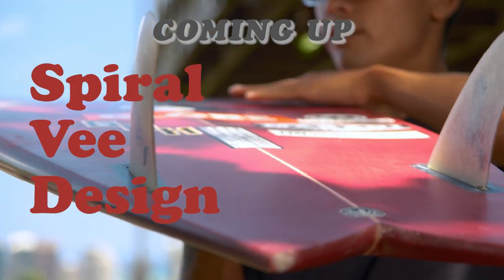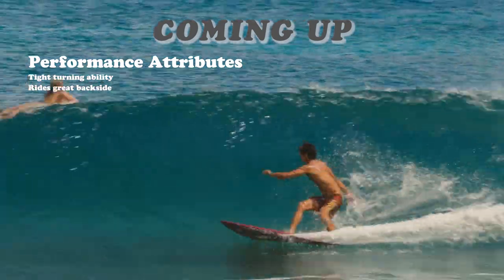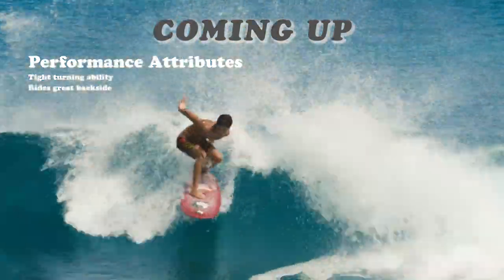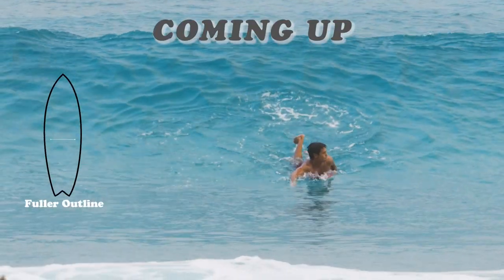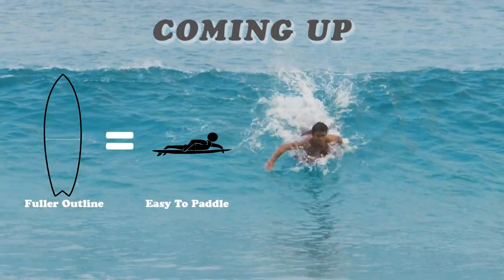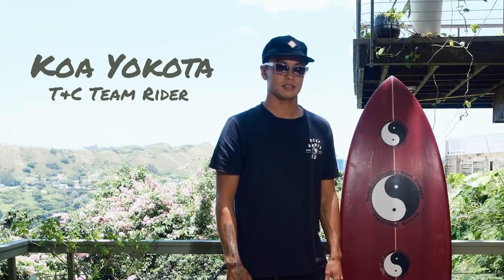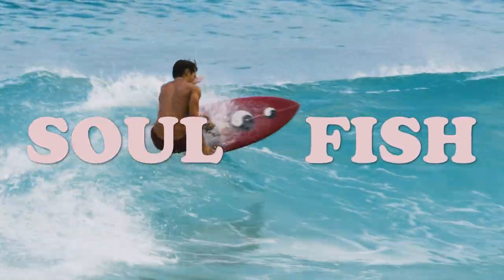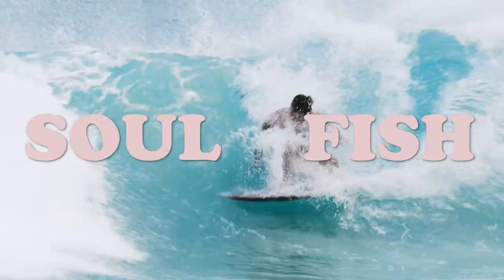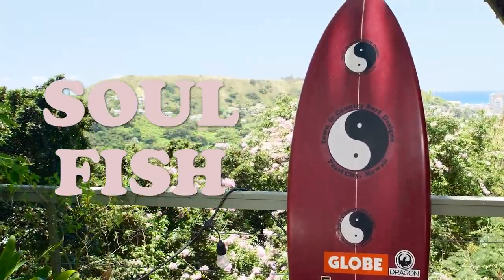This has a spiral V going from the front foot out to the tail. It goes really well backside as well as frontside. I think twin fins kind of have a stigma of not working as well backside. This board has a fuller outline which makes it easier to paddle. I'm Kooyokoza, team rider for TNC Surfboards. This is the Soul Fish, shaped by Makani — it's a twin fin, a little bit more of a classic fish outline with some modern high-performance tweaks to it.